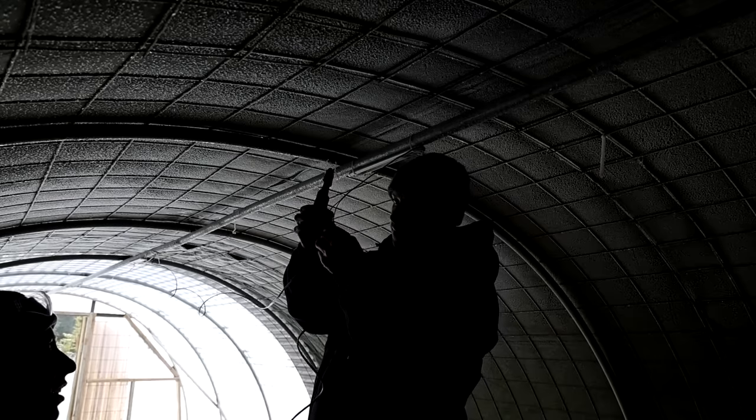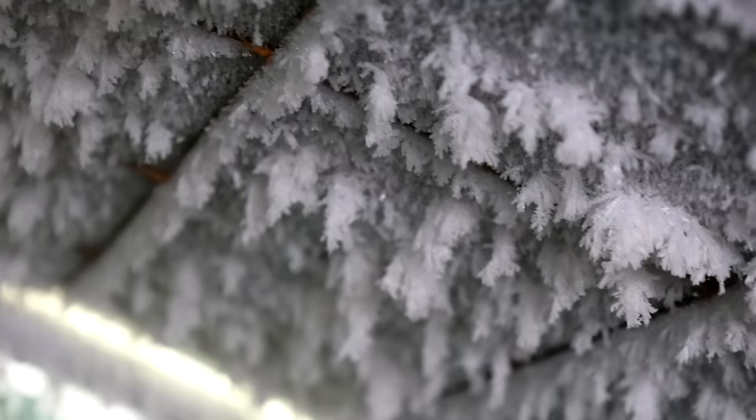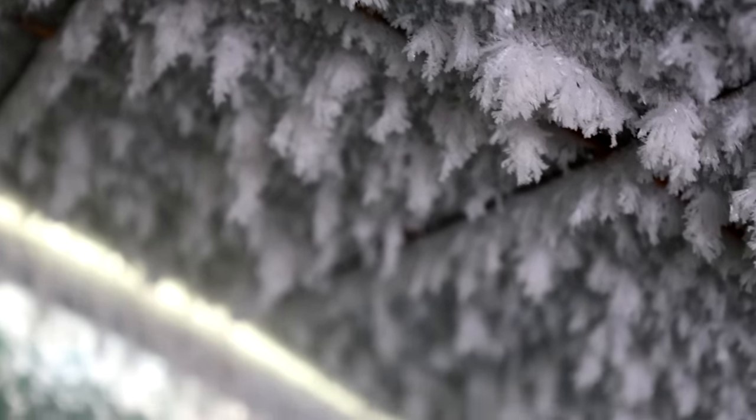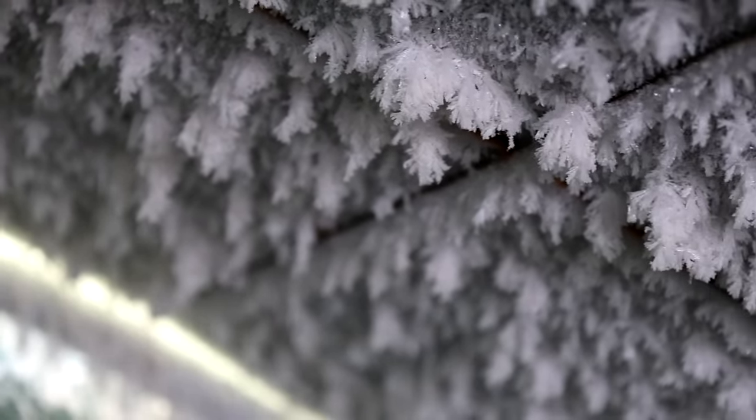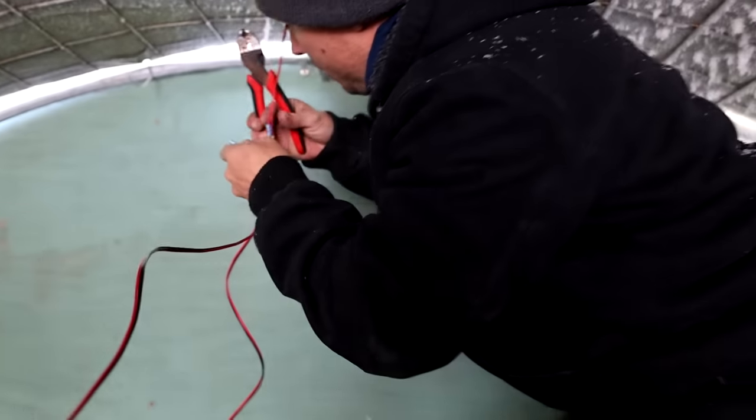We did a second hard reset on the inverter and it may be working. So far it was working. It's so cold that ice crystals form in the moisture in the air — there's nothing even to cling to, so the moisture clings to itself and creates frost. At this temperature, everything is crazy.